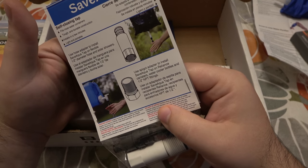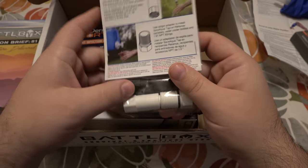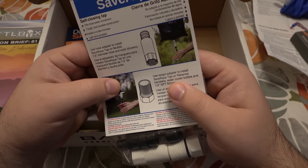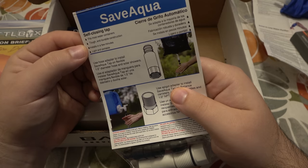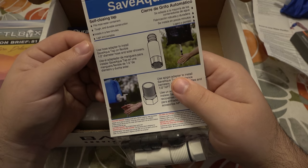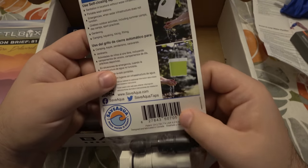Next we have Save Aqua. This looks like an attachment for a spigot or something — I'm figuring this out together. Self-closing tap, fits most water containers, tough and durable construction, installs in a few minutes, light and portable. Use a hose adapter to install the Save Aqua tap on a flexible half-inch diameter hose and solar showers. Yeah, that seems pretty straightforward.